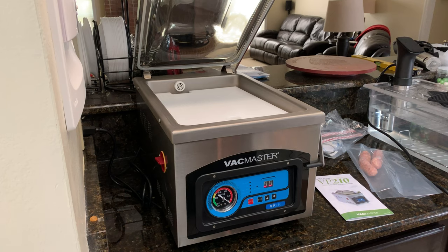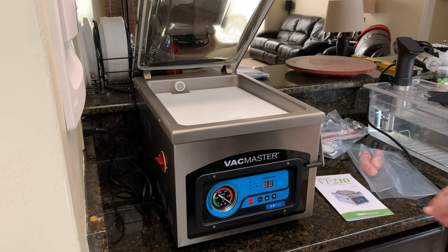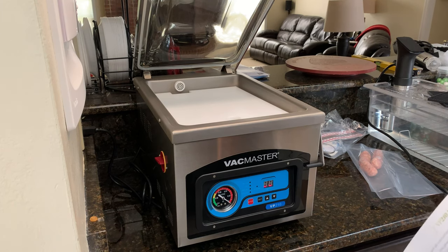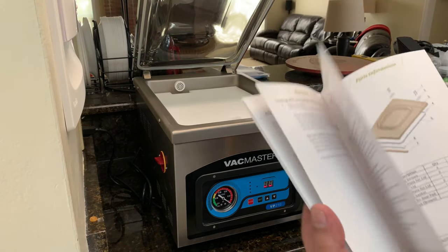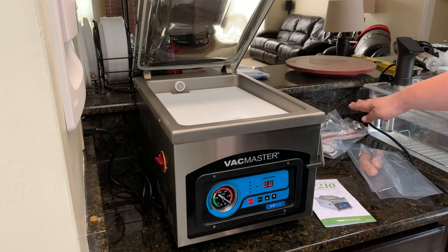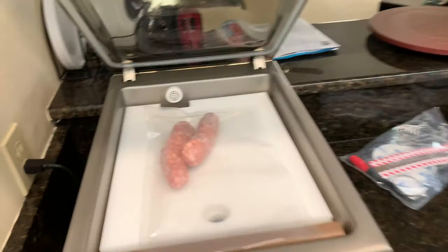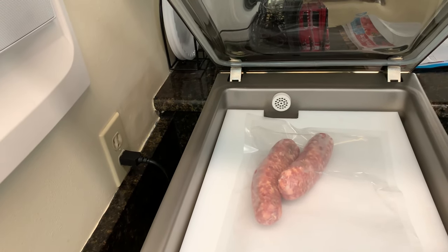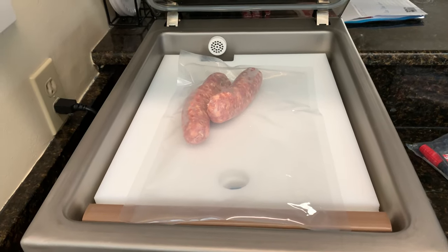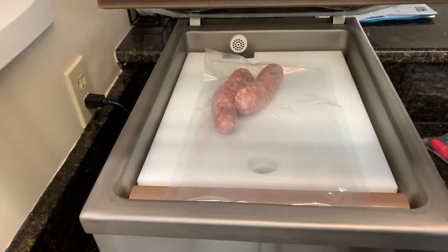Now it's all set up and ready to go — lid open, everything on. I didn't make any adjustments to the seal time, vacuum pressure, or anything; I'm just going to let it run just the way it is out of the box. But make sure you read the instructions before you do anything with this, because it's not just something you can plug in and start using. You want to make sure you understand how it works, and if there's ever an issue, troubleshooting is in there. I've got a bag of a couple of sausages I'm going to go ahead and vacuum seal. You just want to make sure the bag is over that seal bar, and you can see what I mean with these spacers — the bag sits right on top of the seal bar and sits flat, not too low in the chamber.